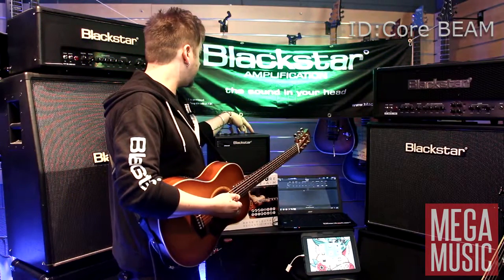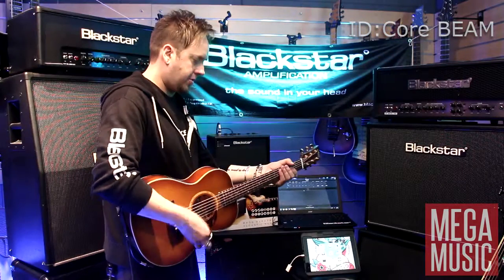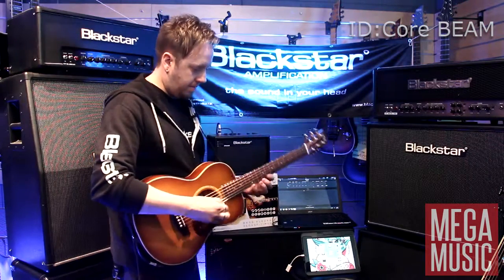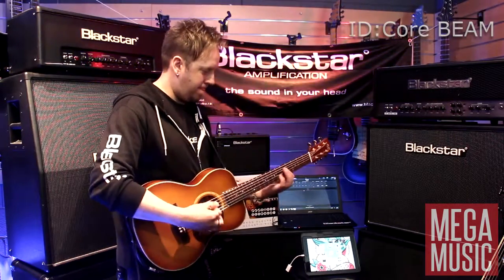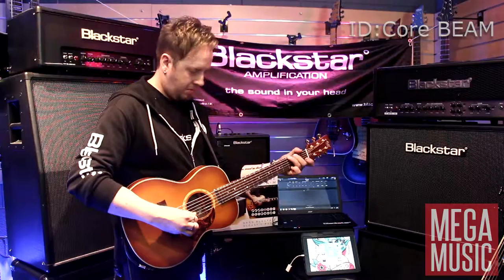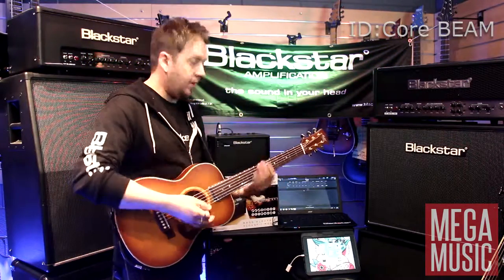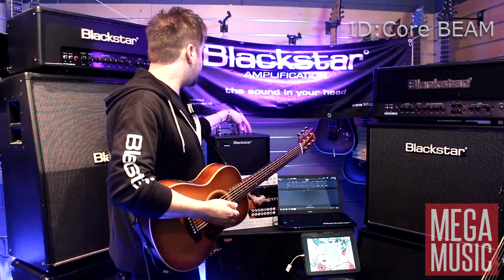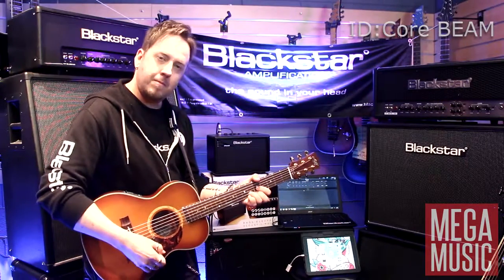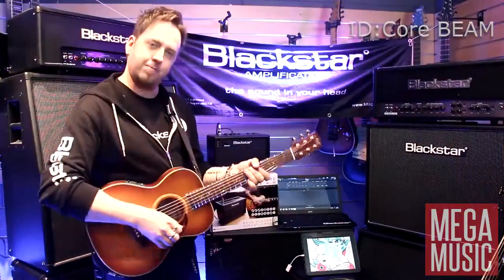Let's put some reverb on — maybe a little bit of hall reverb. We can get a really extra long decay control here. We can bring the level down so it's not swallowing the sound too much. Then we can maybe introduce some chorus as well, which is like a nice standard setup for an acoustic guitar. Quite a nice sound.